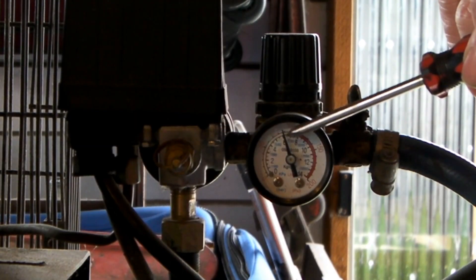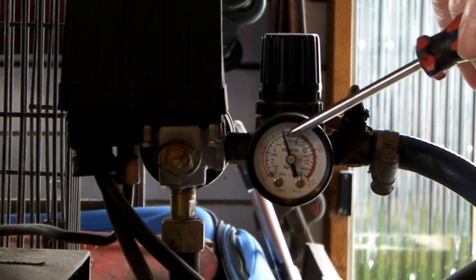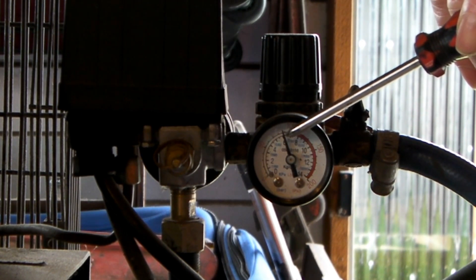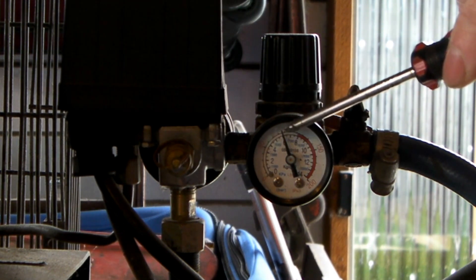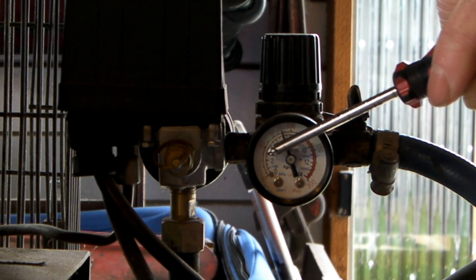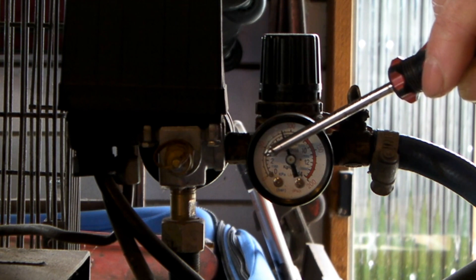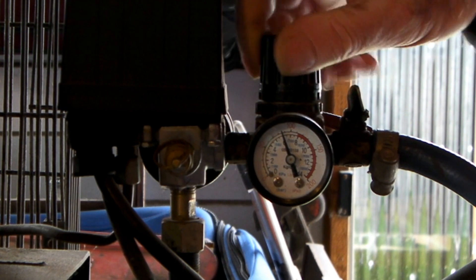I normally have this set at about 100 PSI when I'm cutting 3mm up to 4 or 5mm plate. But if you're cutting really thin stuff you don't need that much pressure, so what I'll do is back this right down. If we're only cutting really thin stuff we should only need about half the pressure, which should make the volume in the tank last a bit longer. I'll back them off to about 50 PSI.